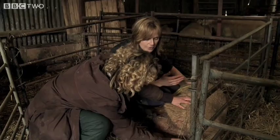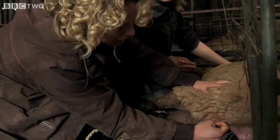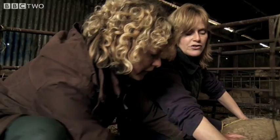What you need to do is very gently — if you can get hold of two legs, bring it up there. You've got two legs. If you can get hold of those two legs and just very gently pull slowly down. That's the way, that's it. Head's up first.